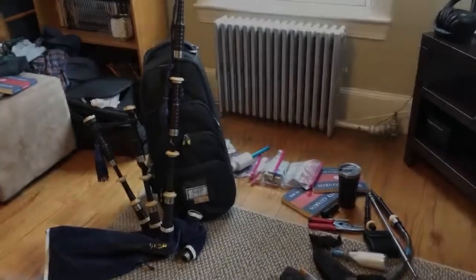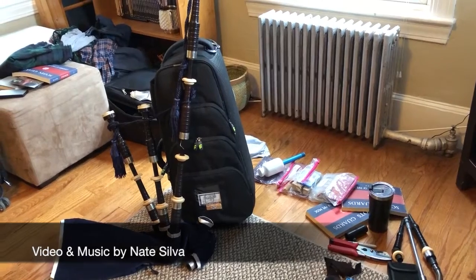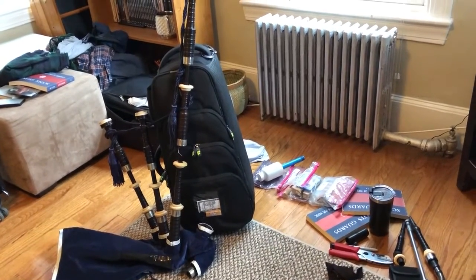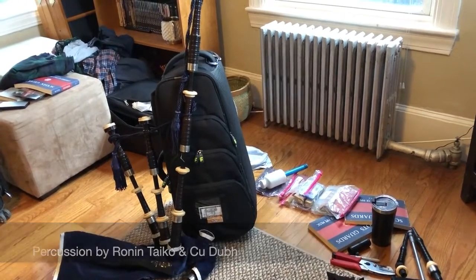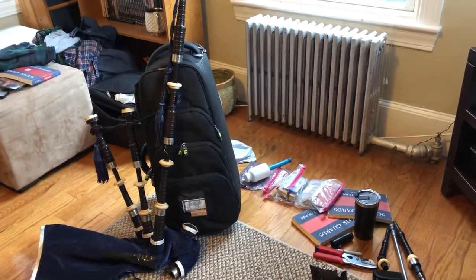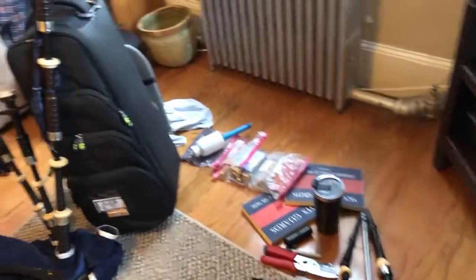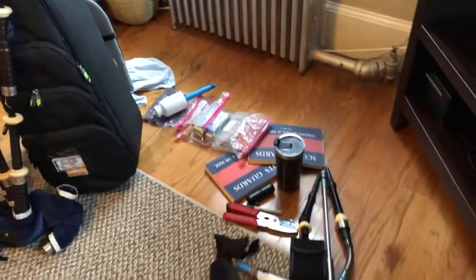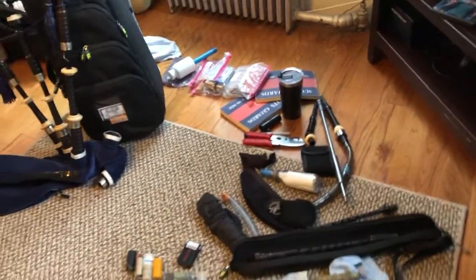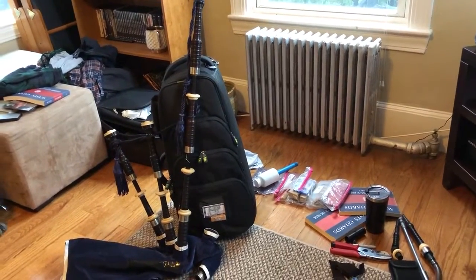This is a video to demonstrate what I use for a case when I'm traveling with my bagpipes to either a competition or a gig. My favorite most recently has been this case from Fusion Cases. All the stuff on the floor was in the case before, including the pipes. I took a series of photos packing the case to show where things go and how much this thing can hold, which as you can see is quite a lot.